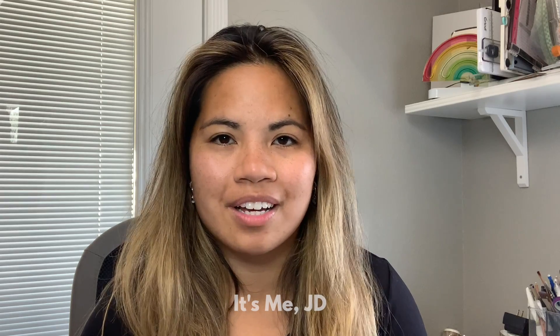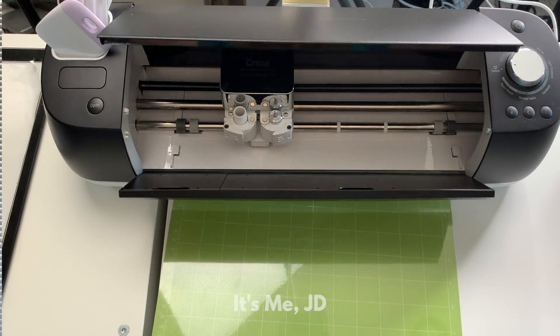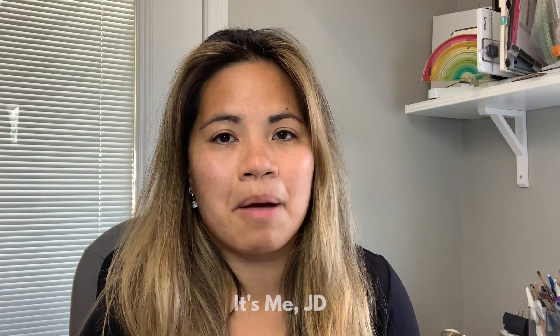Hi, it's me JD and welcome back to my channel. Did you know you can make virtually any word cut you need with the help of an electronic cutting machine such as the Cricut? It's one of the main reasons I bought my Cricut Explore.